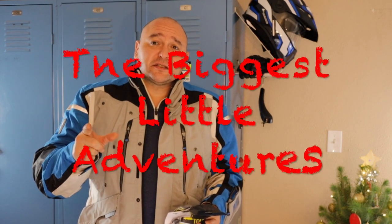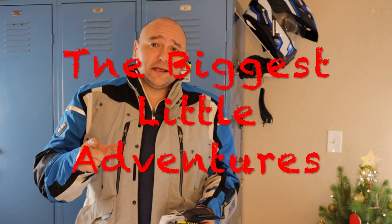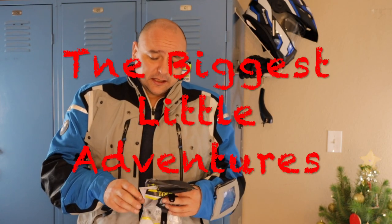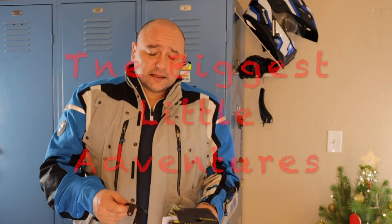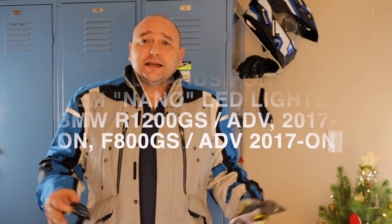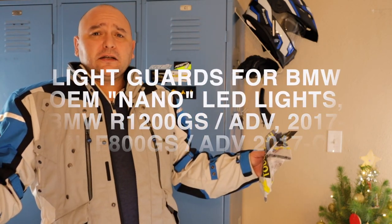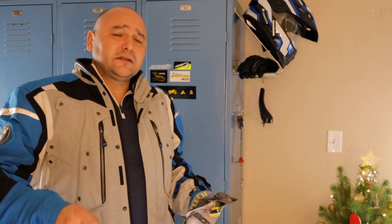Hey, welcome back. Today we're going to talk about one of the few bolt-on armor pieces for your stock BMW LED fog lights or accessory lights. It is made by Tourtech. Once again this is Carlo for The Biggest Low Adventures, a website and YouTube channel dedicated to the adventure motorcycle lifestyle.